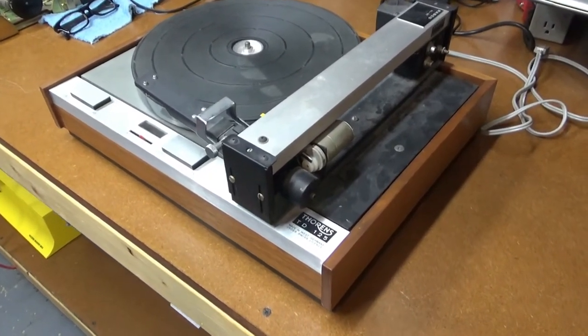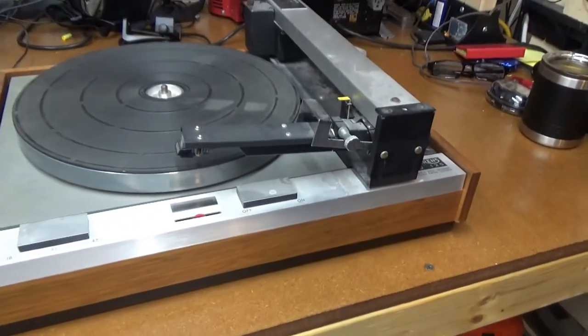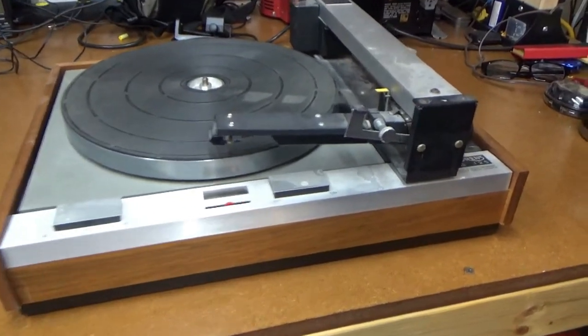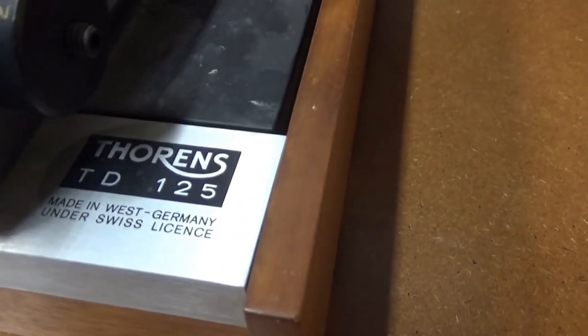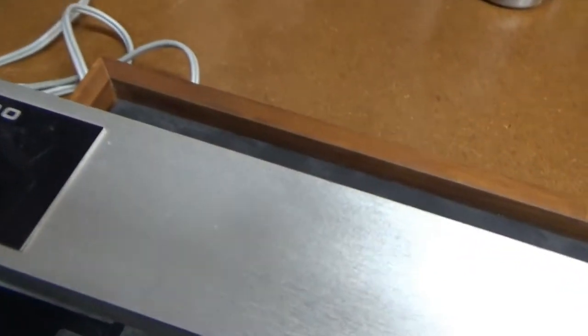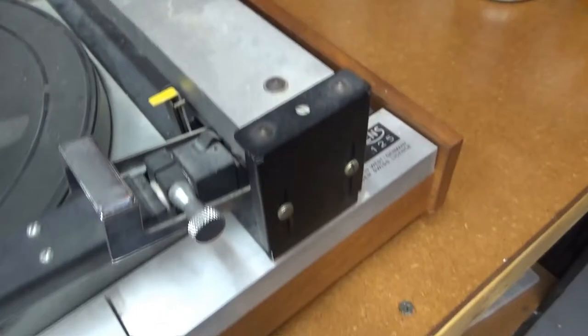I have a new piece of vintage gear here to take a look at. An old turntable. It's a very nice Thorens TD125 turntable with a Rabco SL8E Linear Tracking Tone Arm.